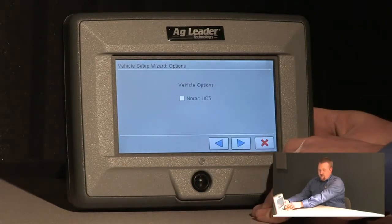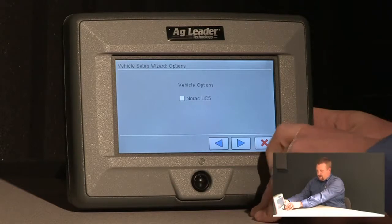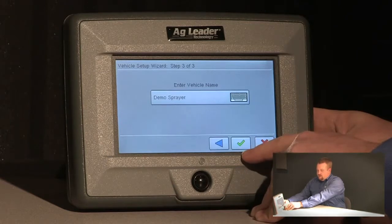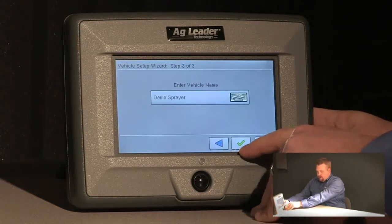I'm not running the NORAC UC5 boom height control system, so I'll leave that box unchecked and push next. The vehicle will be named demo sprayer. We'll go ahead and accept that by pushing the green check.